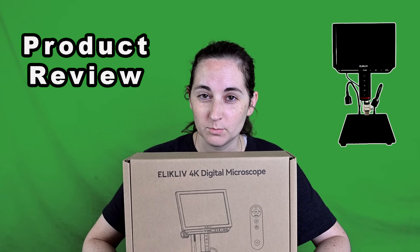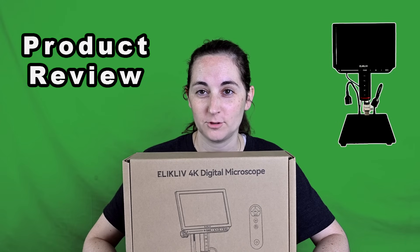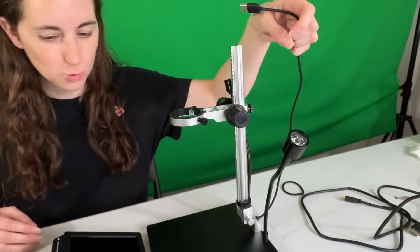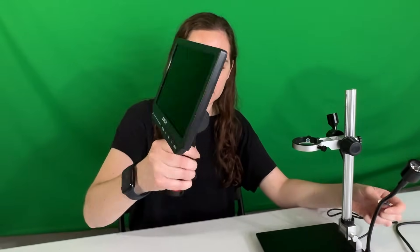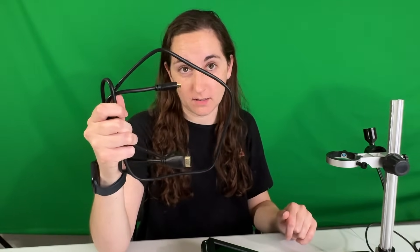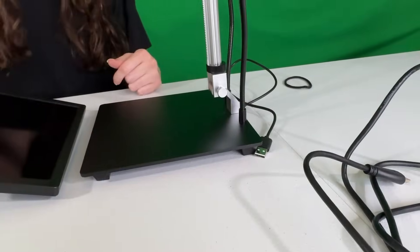These are the pieces you're going to get in the box. You get this main unit, a cord, this piece here, the remote control — this plugs in to charge it, and this plugs into the TV to put it on the big screen. It's actually pretty cool — so about four or five pieces unless you separate all the parts.